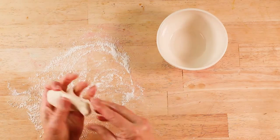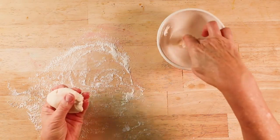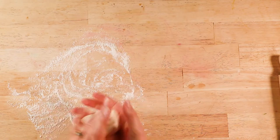Now place a little bit of flour on your table and knead your dough. If it is dry, add water. I like to put some water in a cup and use that for paste.